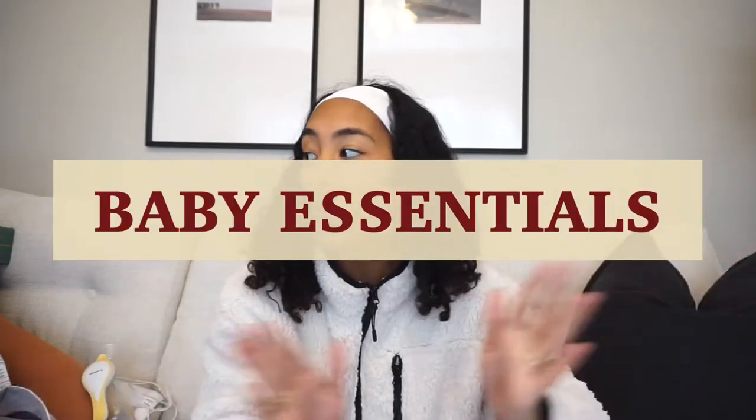Hey guys, welcome to my living room. I have a really exciting video for you guys. I've been meaning to make this video for quite some time. I just never got around to doing it, but this is my baby essentials video. These are all the things that I feel like really helped me as a first-time mom get through the first few months of our baby's life, and things I would definitely recommend to other first-time moms. So let's just jump right into it.